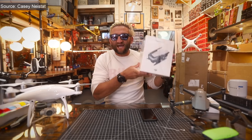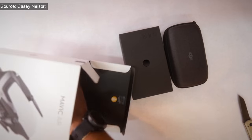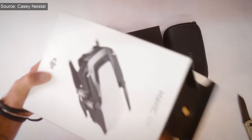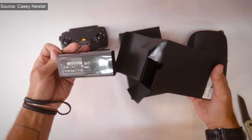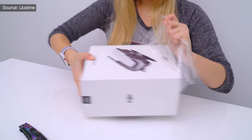Now let's start with the unboxing. Casey Neistat, one of the most popular YouTubers, went quickly through the entire unboxing, as usual, underlining the fact that he's rather more interested in the drone itself — and I must agree. But let's see what's in the box anyway. iJustine is a big DJI fan, as she herself said, and because she got the Fly More combo, there's a lot of gadgets in there.